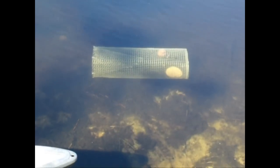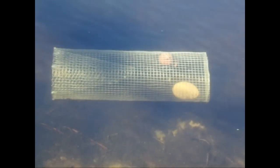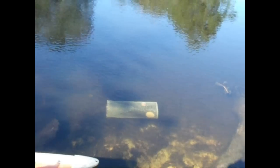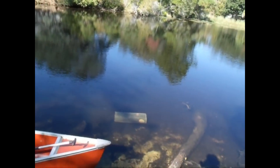There it is, y'all. Just throw it out there in the water, sink it down underneath, and wait for your fish to come around and get in it. I'm going to help them out a little bit by scattering some dry cat food around here just to attract some.